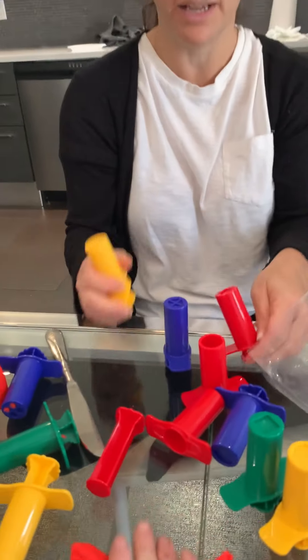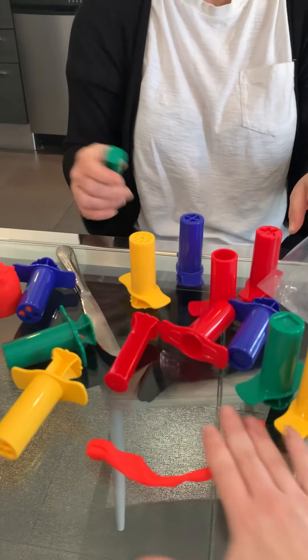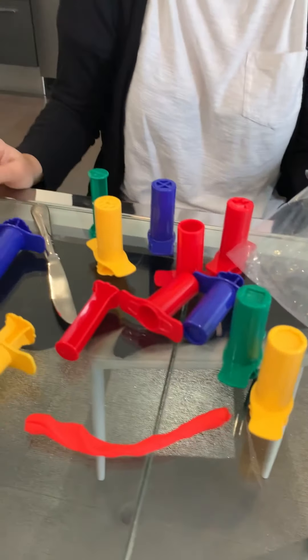Roll it out, make a little snake or worm. Okay guys, see you tomorrow. Bye!